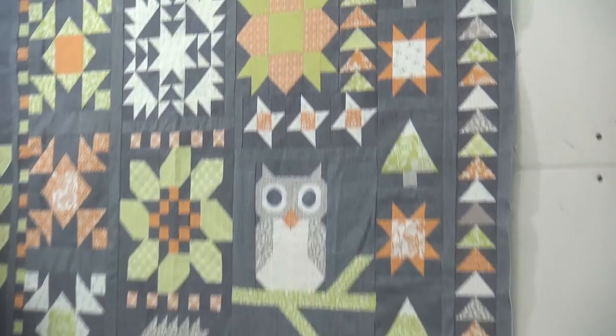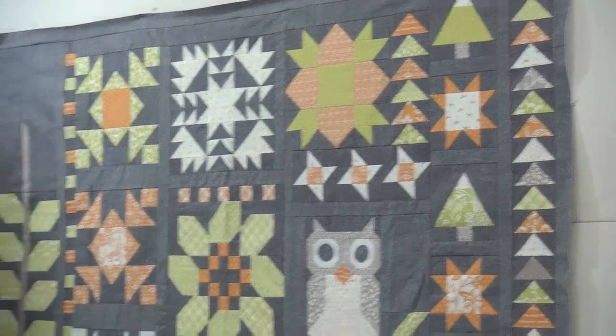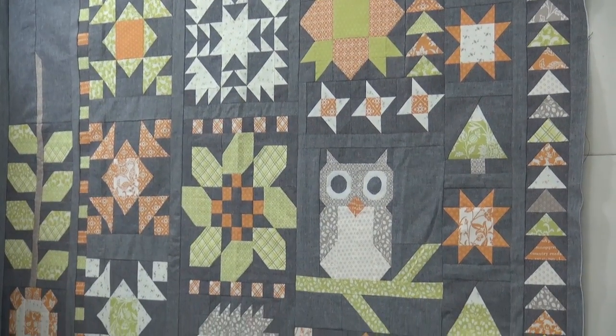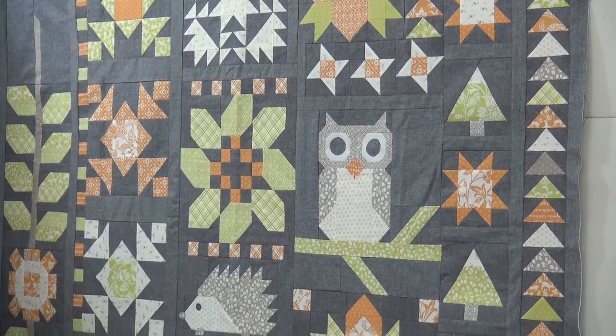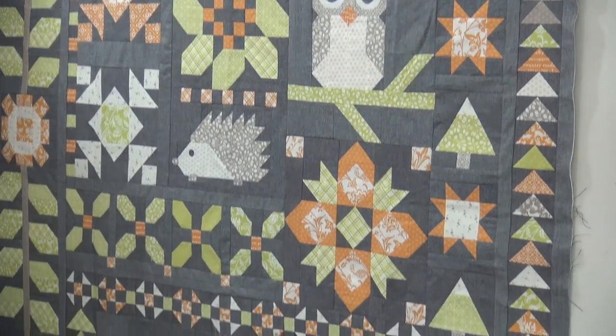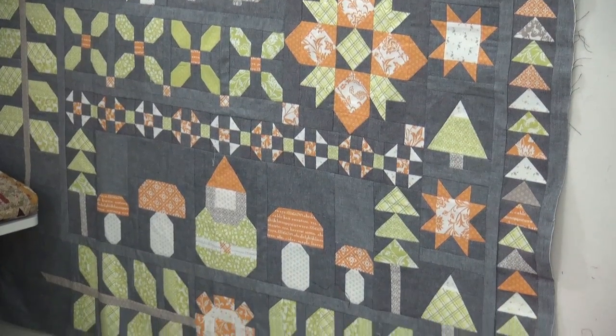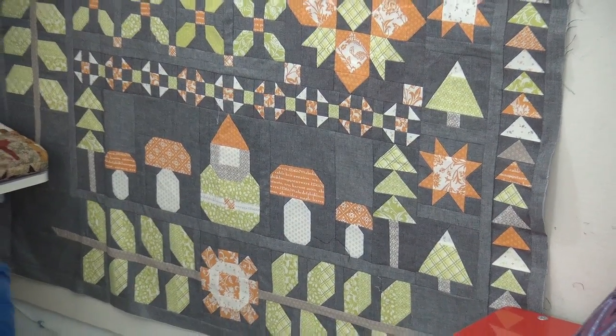This is also the designer Joanna Figueroa's fabric line and I love how it turned out in these autumn colors. Let me just scroll you in. Take a look at the top, take a look at some of the blocks a little closer. I haven't put my red and white ones up there yet, but look at the owl — I did that in red and white. I'm going to put the red and white up there, but these autumn colors are so gorgeous. And there at the bottom is a cute little gnome, just adorable.